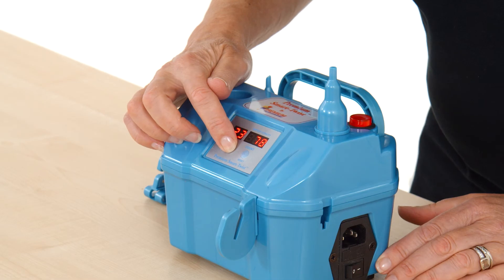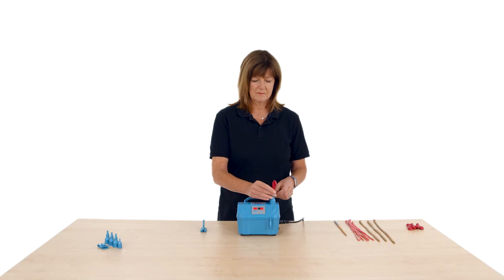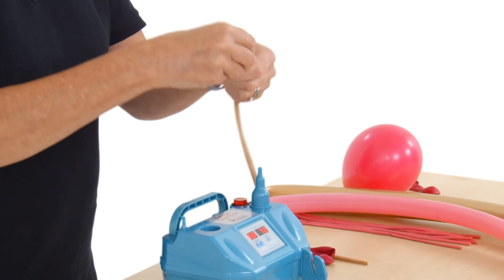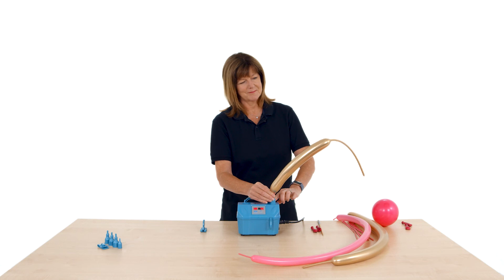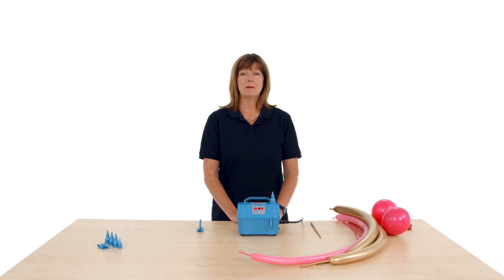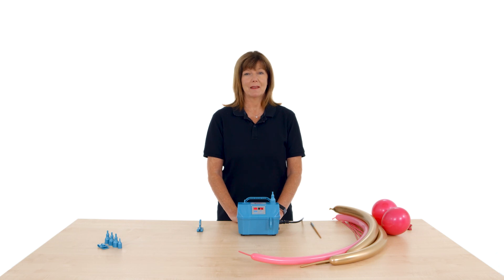To inflate a balloon, simply set the inflation time on the display, attach the correct nozzle, hold the balloon onto the nozzle and press the red button on the top of the machine. The Smart Twist is even powerful enough to inflate double stuffed 160, 260 and 5-inch balloons. So this is the Premium Smart Twist Inflator — thank you for watching.